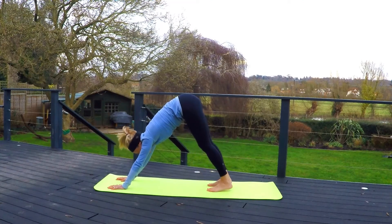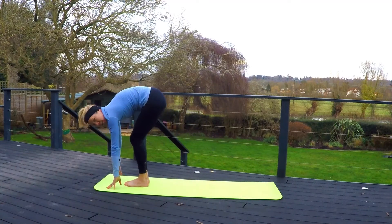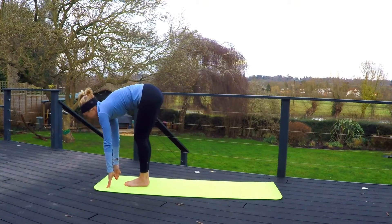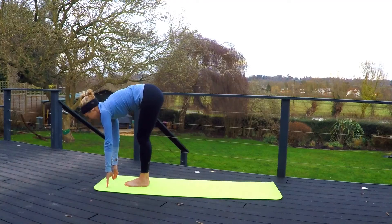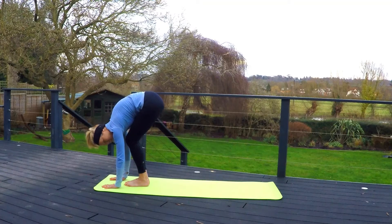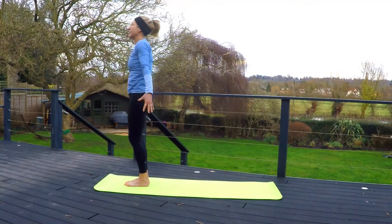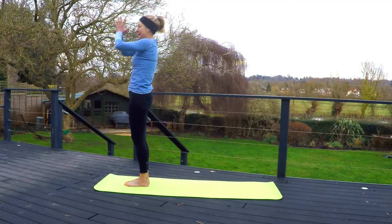Pushing both heels down, pushing the tailbone upward, feeling that stretch in the backs of the legs. On your next inhale, step both feet to the front of the mat near the hands. Half forward fold — imagine you can balance a tray of drinks on your back, feeling that middle of the back pushing down. Inhale, exhale, full forward fold — hands push downward onto the mat. Bend the knees slightly if needed. Inhale, standing. Reaching the arms up overhead. Exhale, back to center.